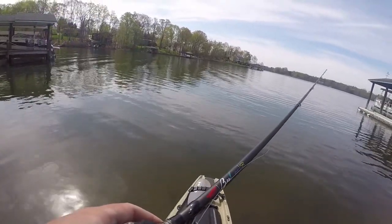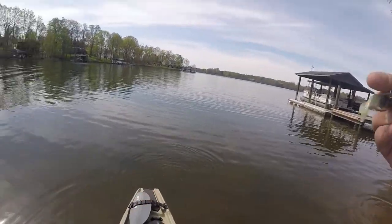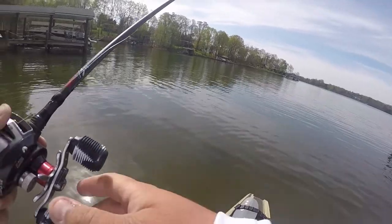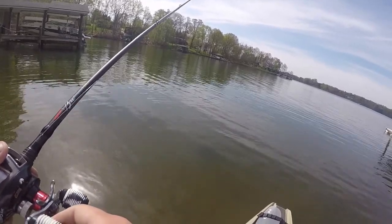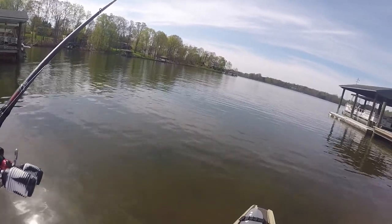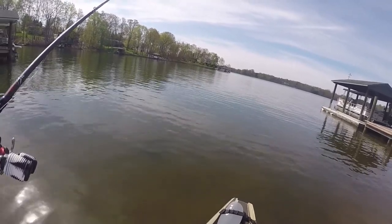He hit it. He hit it again — but he didn't have it. He just sucked it in, didn't have it. So I've got to really tick him off. He's mad, he's ready to hit it. He's looking. You've got to be careful with your hook sets, because if you stick them, they get really, really tough to get after that. So you've really got to make sure you've got them. I bumped them — he ain't liking that.